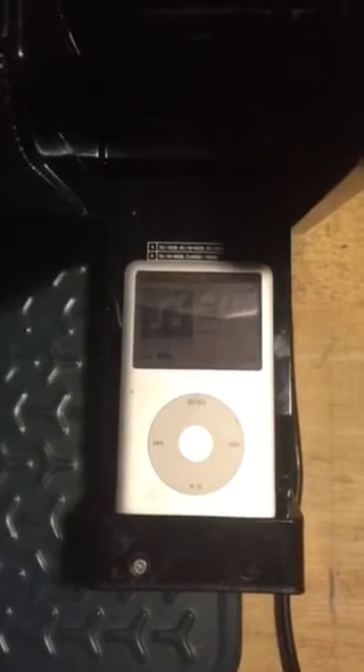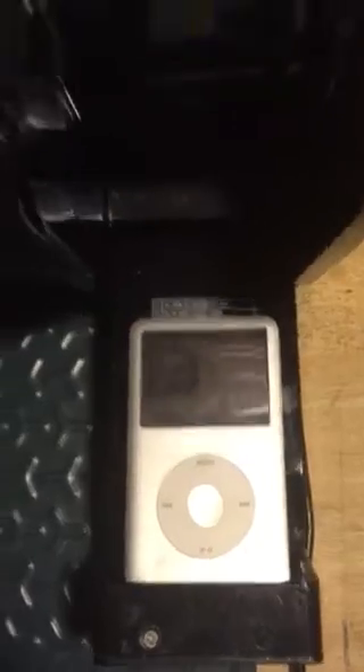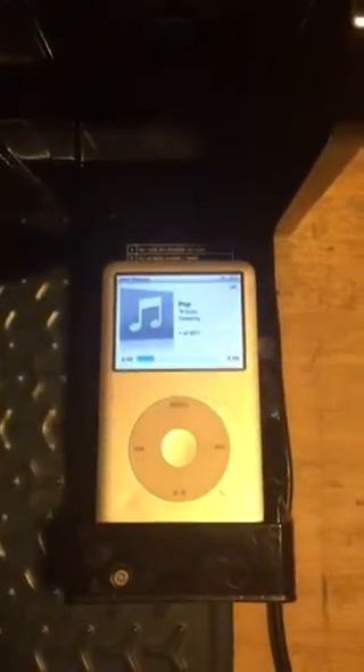I happen to have a 5th gen click wheel iPod laying around, so I can demo this for you. I'll hit the play button. There you go.